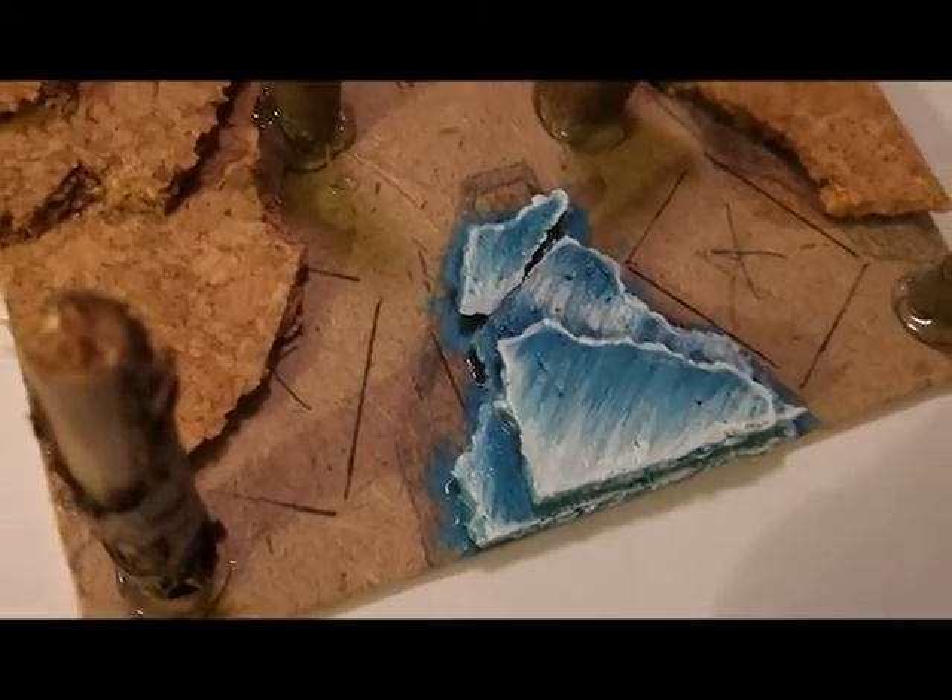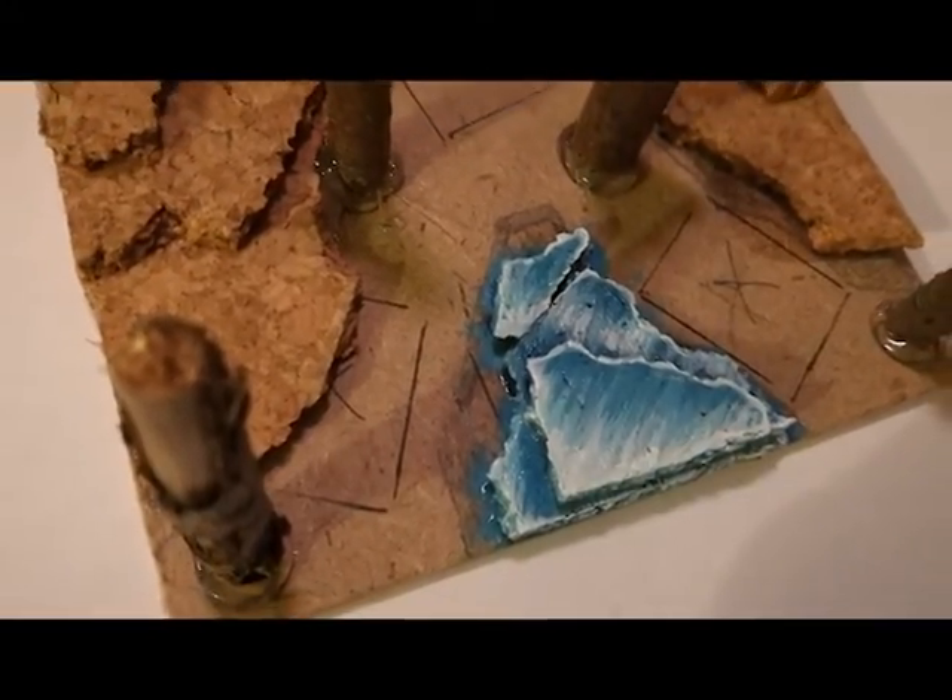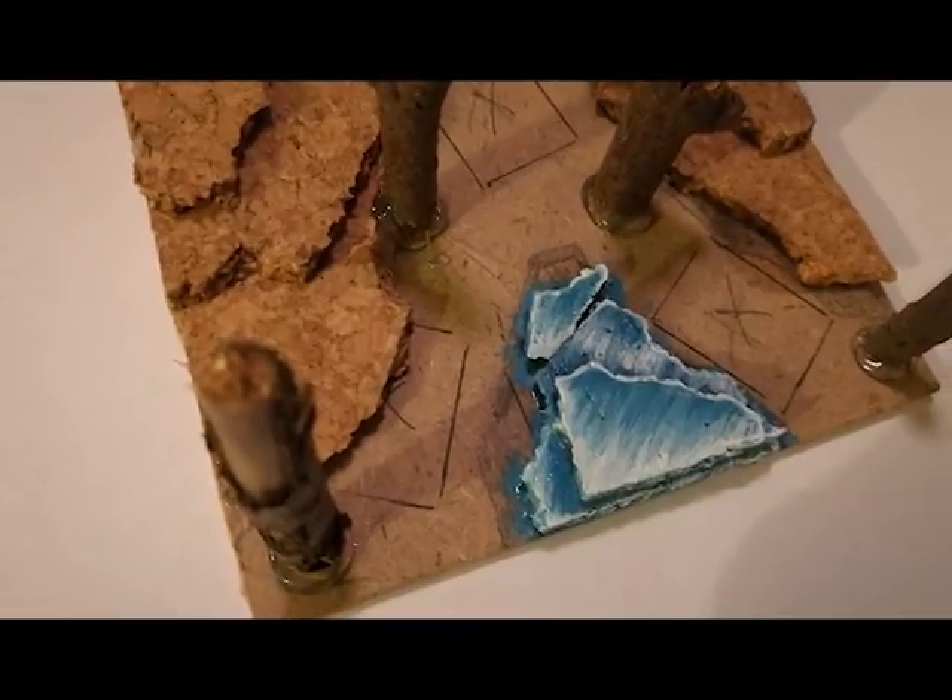And that's how I paint the ice terrain for my multi-bases. If you found this video helpful, please subscribe, and if you have any comments please feel free to leave them below. We'll see you in the next part of this tutorial for how to add snow effects and how to paint the rock terrain. Thank you for watching — we'll see you soon.